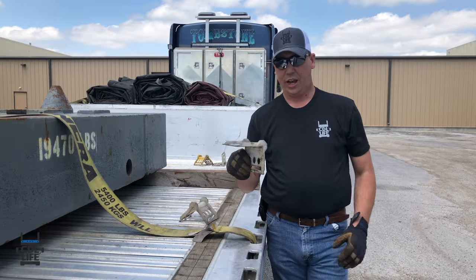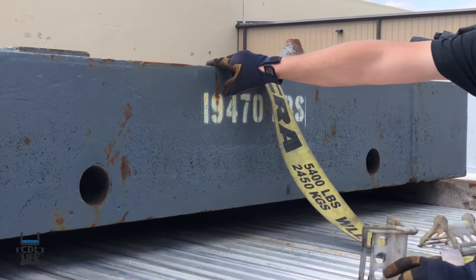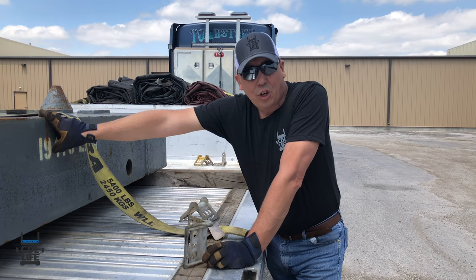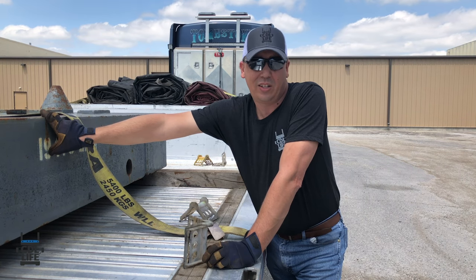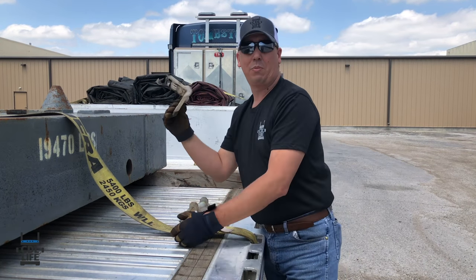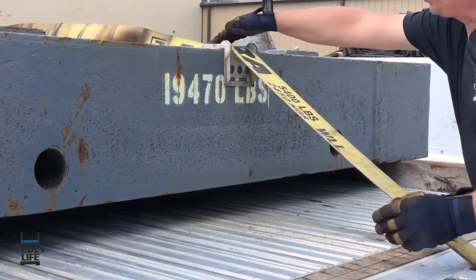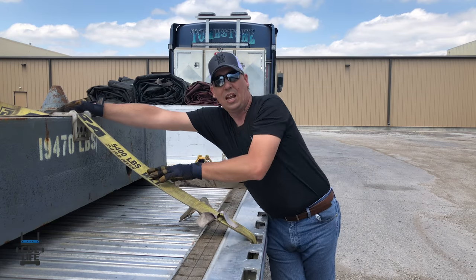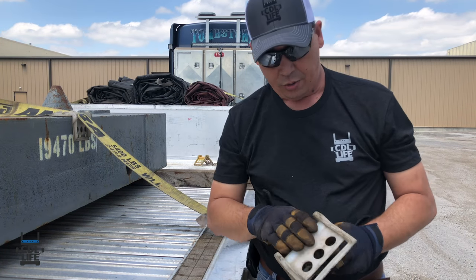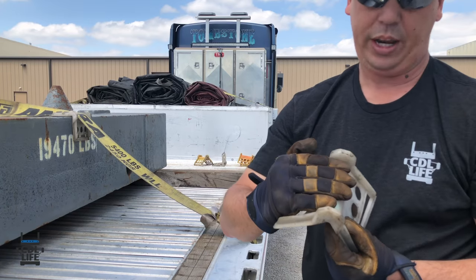Then we have our edge protectors. If you notice on the side of this, it's got a very sharp edge which will cut your strap. A cut strap is out of service. If you twist your straps, they will weaken and get cuts in them — also out of service. We don't want them out of service. We're going to take this edge protector — you can pick them up at any truck stop — slide it under, put our strap under it. Now we're protected, nothing to cut our strap. If you notice on these, they're rounded over instead of an edge, so the strap actually rolls over it instead of pulling against it.